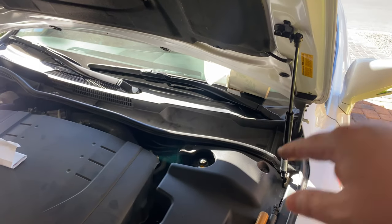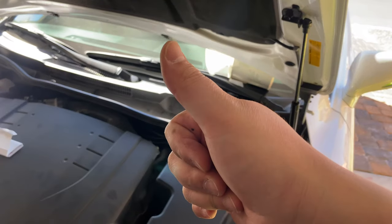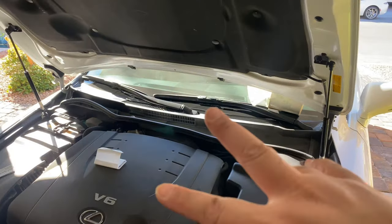This hood strut comes with a one year warranty. Peace out, take care everybody. Click thumbs up, subscribe, let me know in the comments below. Should be real easy — save you money, do it yourself.